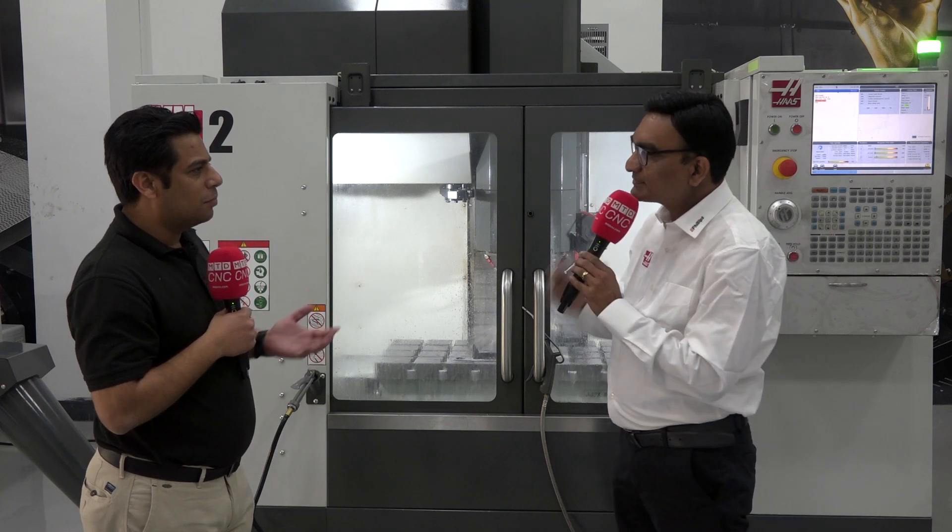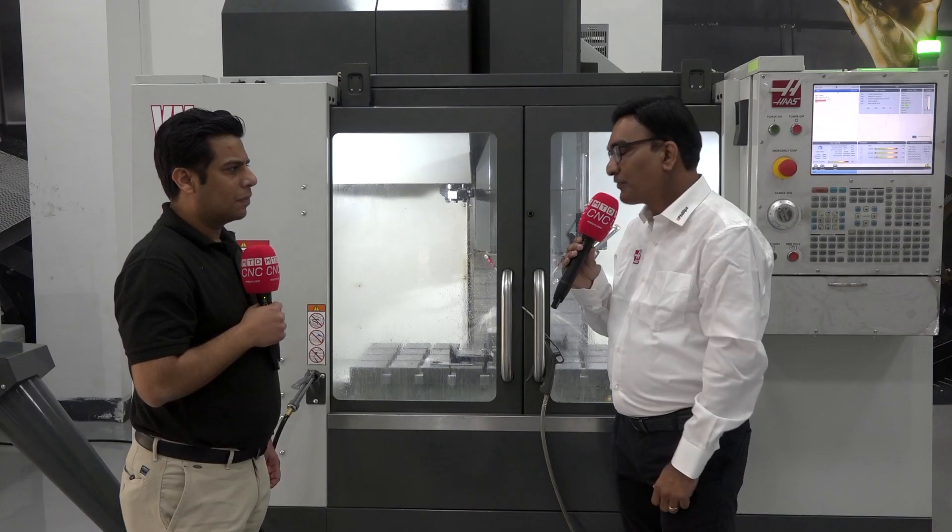How do you support your customers for such a huge installation base? Haas is definitely a very good product compared to others in the market, but the main USP is the Philips backup support that we provide. We have 11 centers, tech centers, and 350-plus employees, so we offer 360-degree support — whether you need sales support, service support, application support, or spare parts. With Philips, you can definitely bank on us.